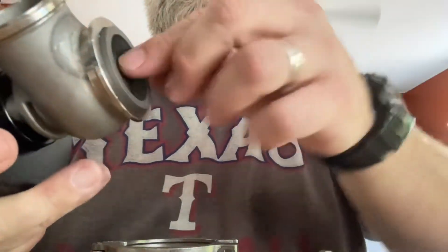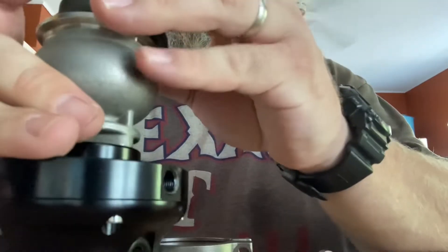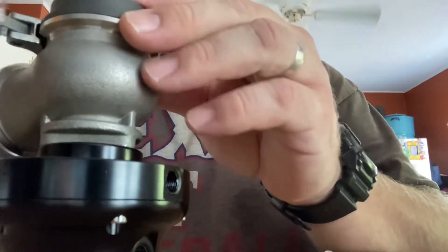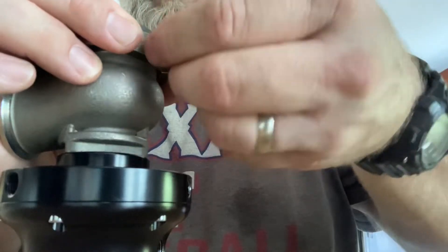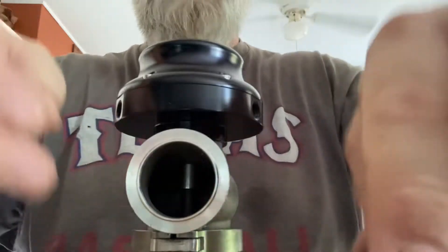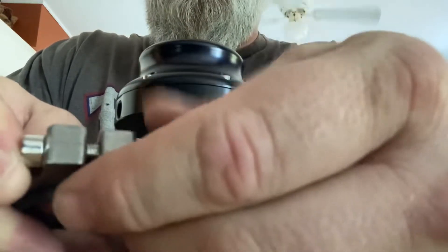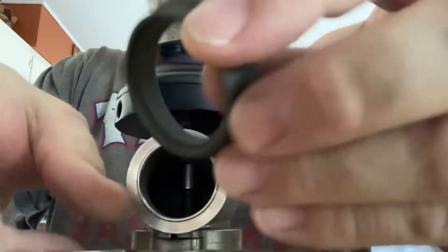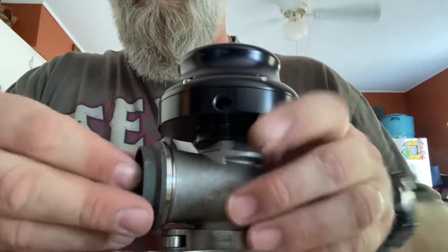So in theory, once it's assembled it goes on just like that — clamp goes on, that fast, that simple, no issues. Done. That's how it'll sit flush on my exhaust. I'll get that welded on, and then this part here is the actual dump tube. Same as the bottom portion that gets welded to the exhaust — my dump tube gets welded to this piece and you simply attach it with the v-band clamp.